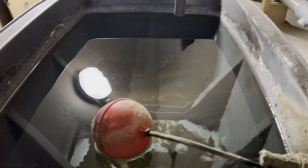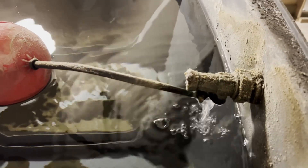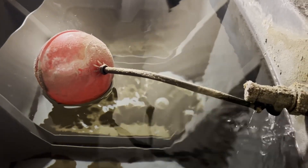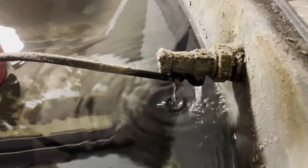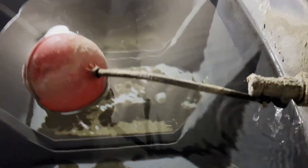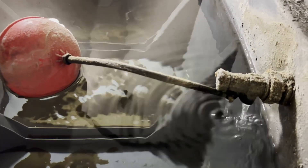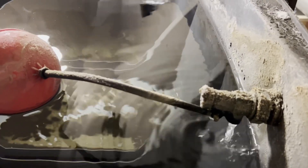So we're here on this job, customer's complaining about water pouring out the overflow outside, and as you can see, it's seen better days. So we've got the replacement, we'll shut the valve off and whip it out, but I'm going to show you how to change them over without taking the whole unit out.